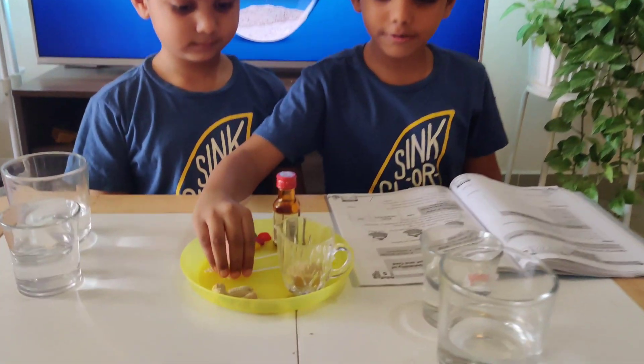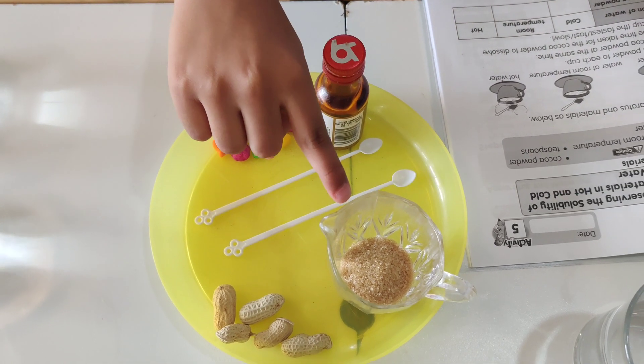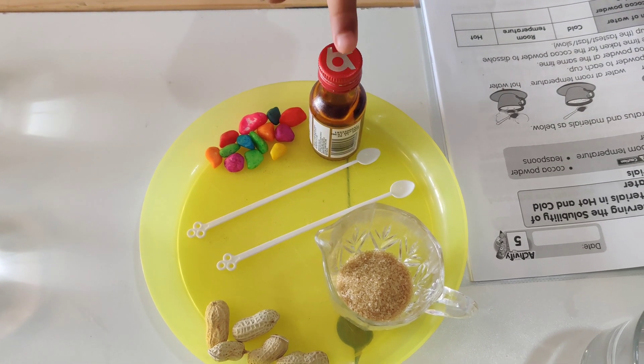So here are your ingredients. You have a tablespoon, some sugar, some peanuts, some pebbles, and some food colors.